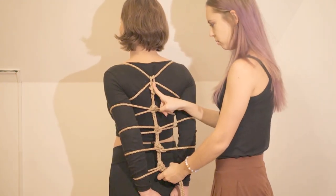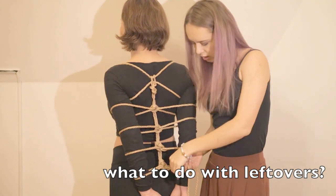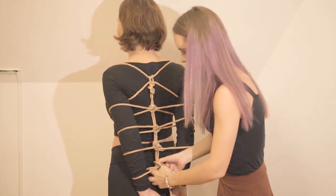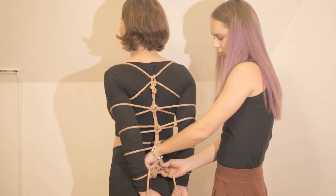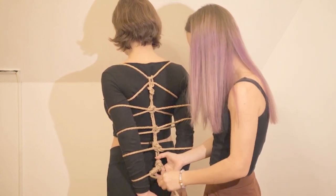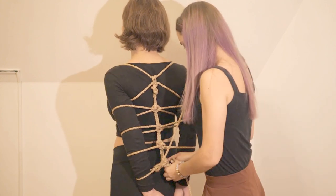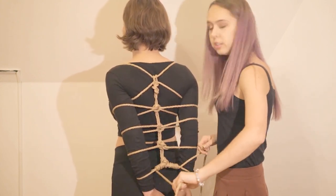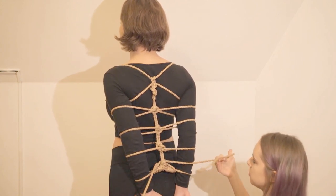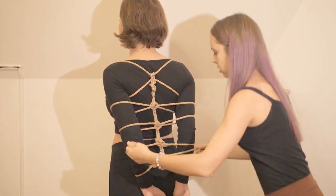Now we've finished our dragonfly and we still have quite a lot of rope left — how should we use it? Just make your dragonfly more beautiful. You start by wrapping both ends of the rope on the ears we already made. Afterward, you will still have more rope left, so wrap more. To make the knots look good, cross the two ends of the rope behind the vertical belt, then cross them in front of it, and continue wrapping the ears that are higher.